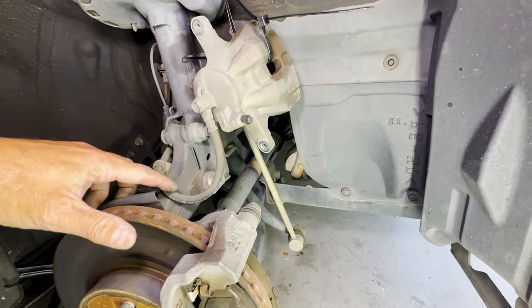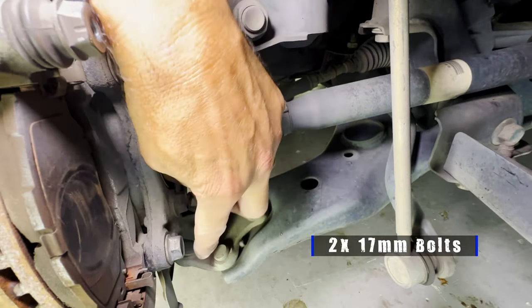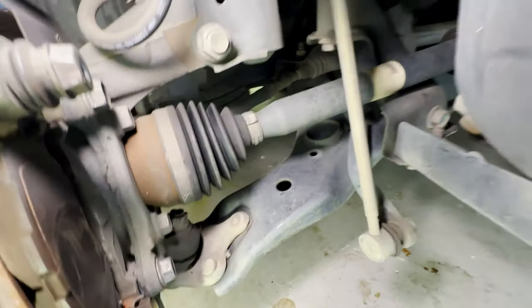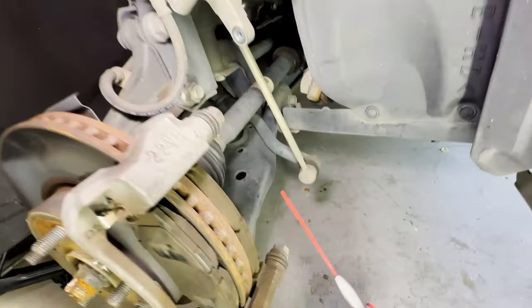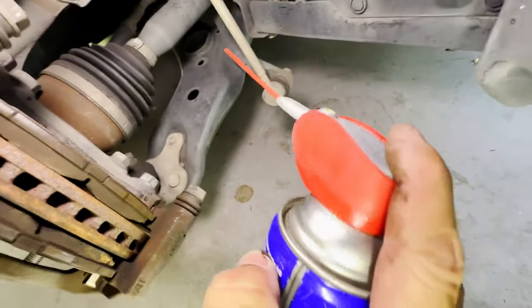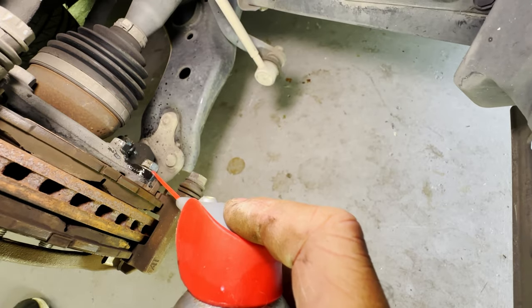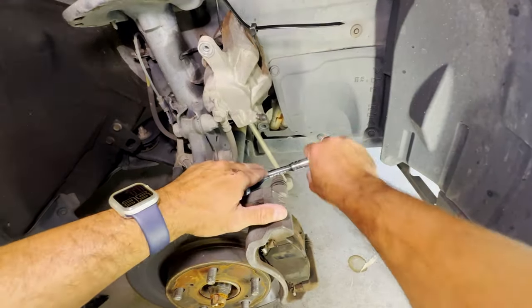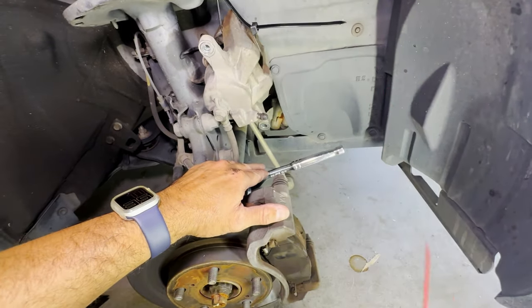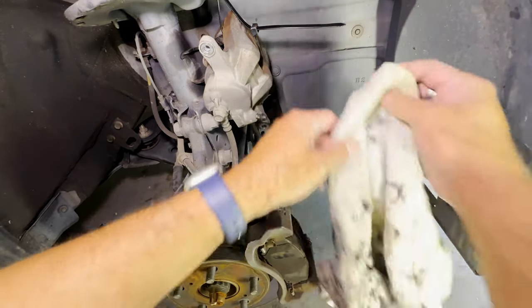The next thing you'll need to do is undo a couple of 17mm bolts — one here and another one down here. If they're a little bit stiff you can always use a bit of WD-40 to loosen it up. If the bolts are still a little bit tight after the WD-40, you might need to give it a bit of assistance and give it a little whack.